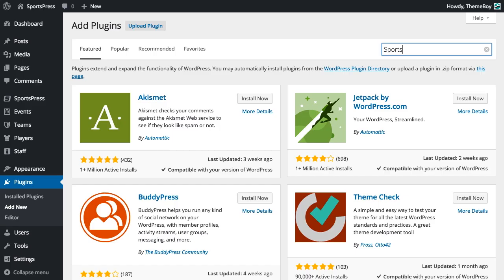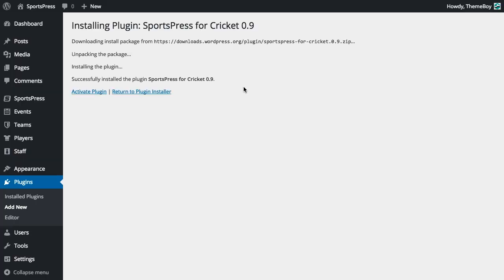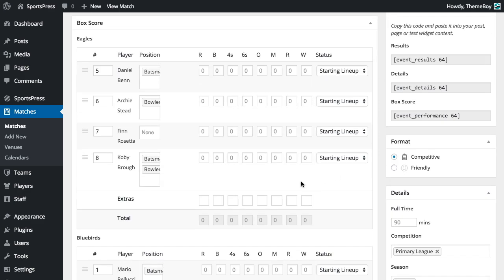Introducing Sports Press for Cricket, a free extension for Sports Press made specifically for cricket clubs. Once you've installed Sports Press for Cricket, in addition to all the features packed in Sports Press,